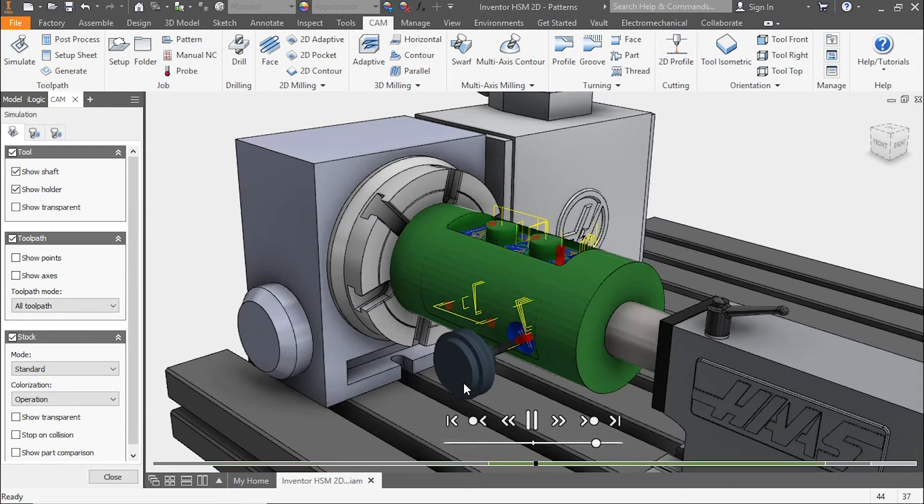Depending upon your tolerances, this may be a more attractive type of milling for you. Thanks for watching — don't forget to comment and look for more tips to come.